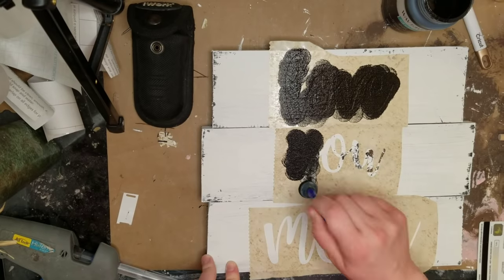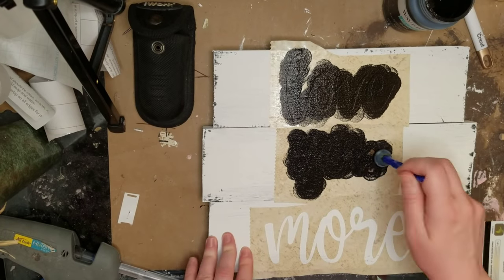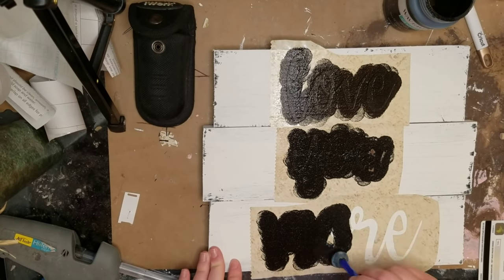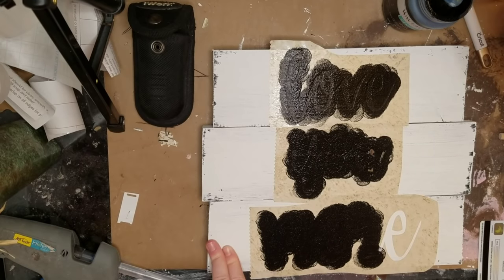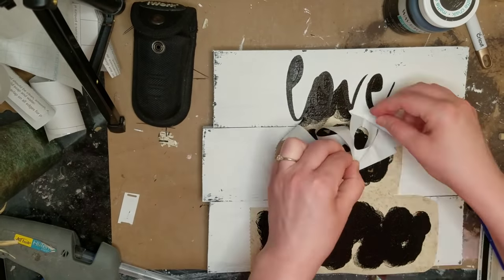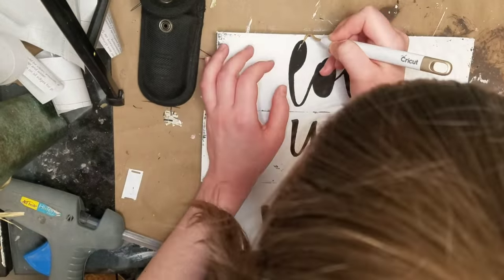I'm using some inky Waverly chalk paint to fill in the stencil. Some of you have asked for tips on how to keep it from bleeding through — I just use a flat sponge brush that I've had for a long time, I think from a Walmart pack with several different sizes. I just bounce it up and down with only a tiny bit of paint on the sponge so it doesn't leak underneath — no strokes, just up and down really soft.